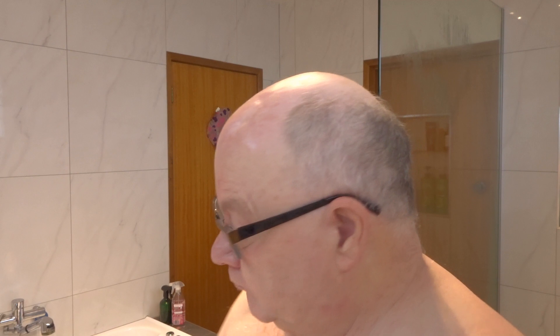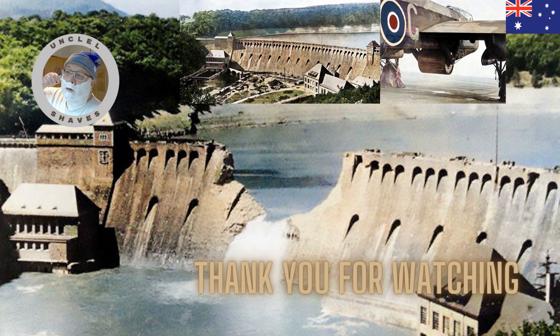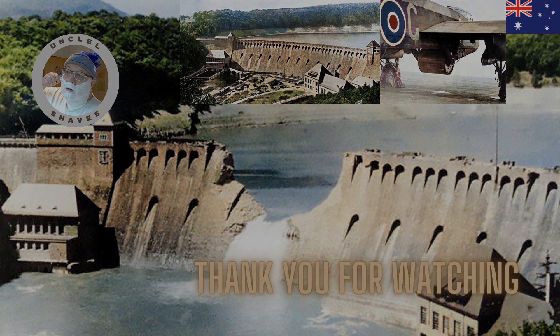And the final ingredient - we're going with the Blue Stratus again. It's a matching colour and its scent complements the complex scent of 617. Wonderful. Okay, that's my shave today. Let's remember those 53 airmen that passed away on the raid on the 17th of May. Thank you all for watching, we'll catch you on my next show.